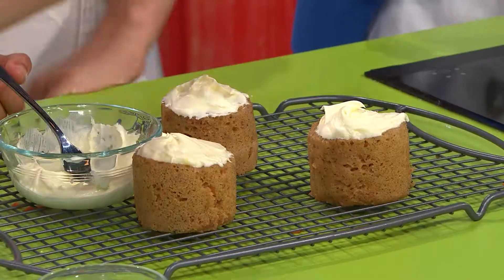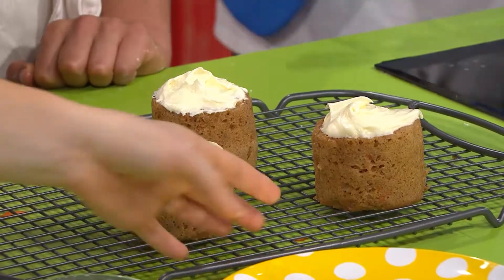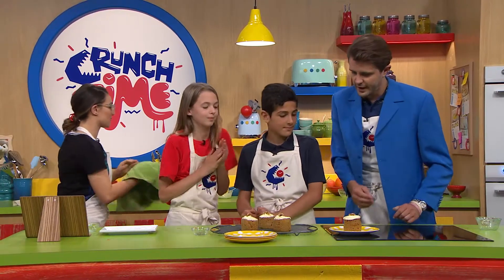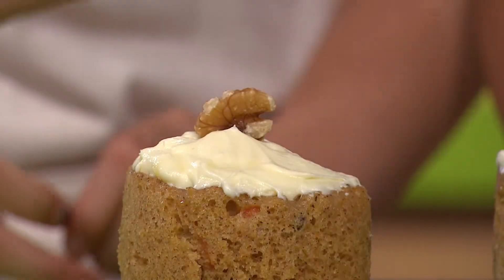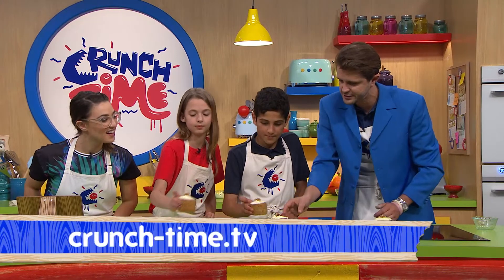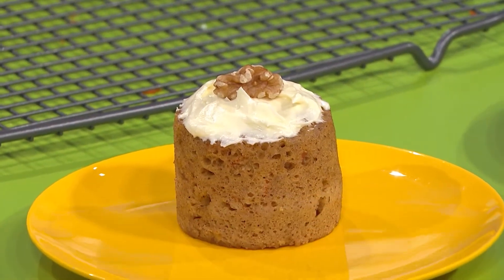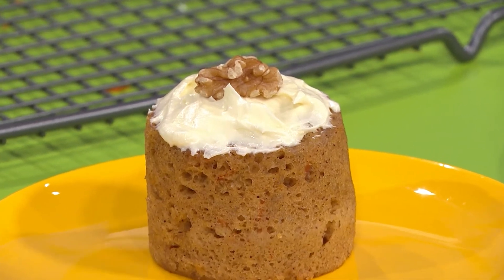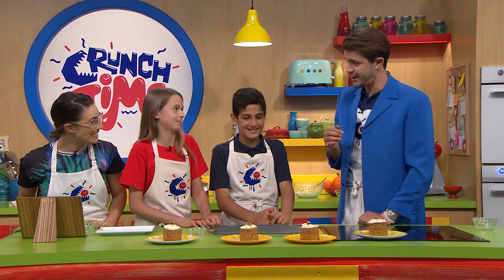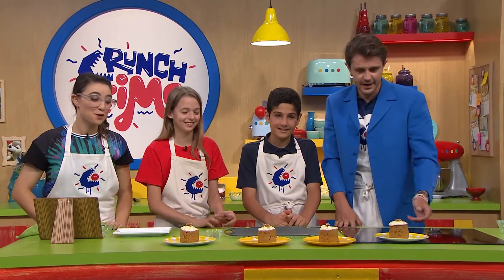Let's garnish with some walnuts on top as well. We've got all the steps on our website — let's plate them up and show them off, got to get our marks from the judges. That is the final product. You should jump on the website and check it out. Will you make this at home? Yeah, definitely. Give it a go — we'll see you later!